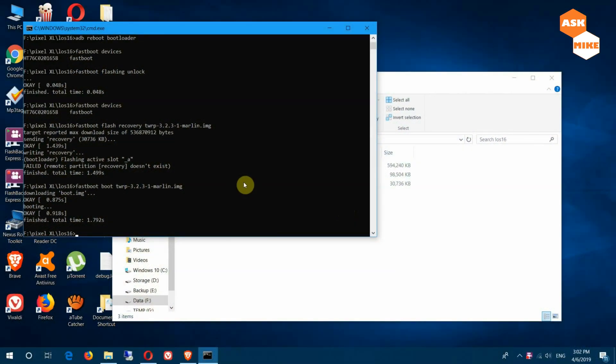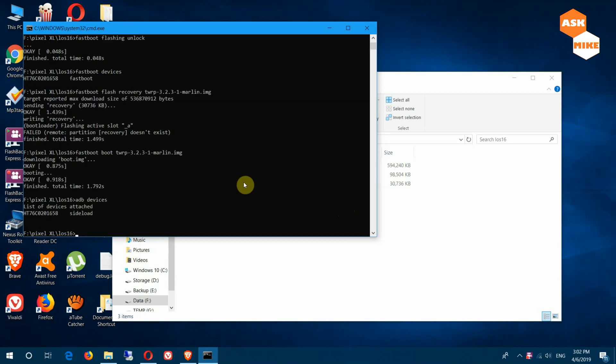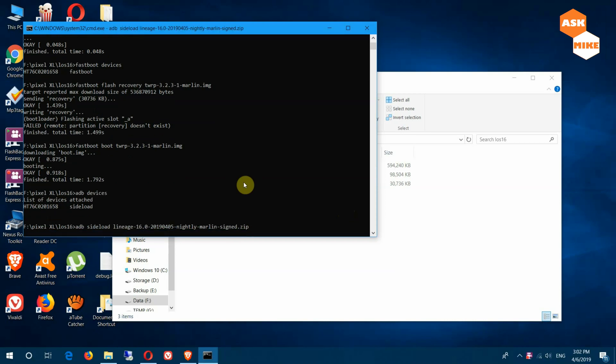So once you have started the sideload on your phone, do 'adb devices' to check whether it's okay. You can see it's connected as sideload. From here, what you do is 'adb sideload' and then put the filename, like 'lineage-marlin.zip', and click enter. This will basically sideload and install the package within your phone. Let's just wait — it will take a while.